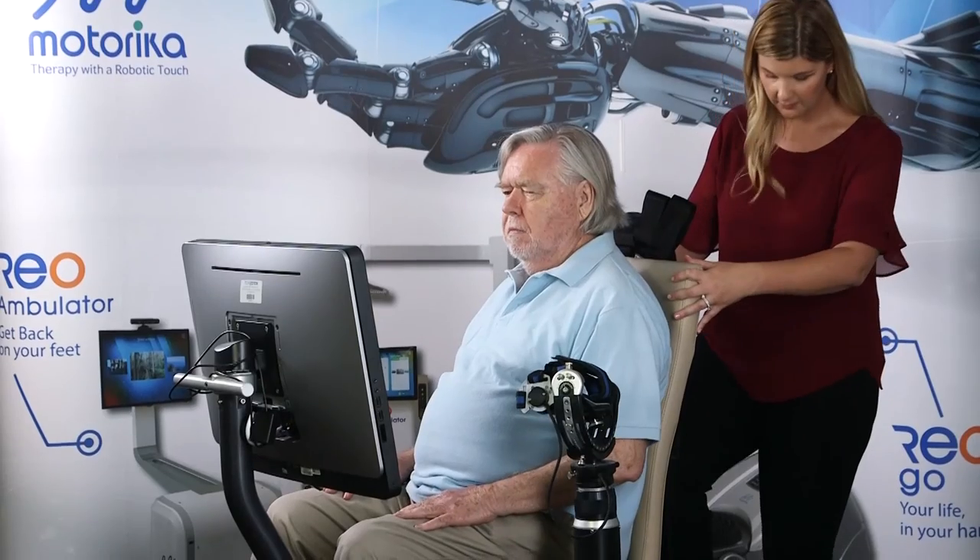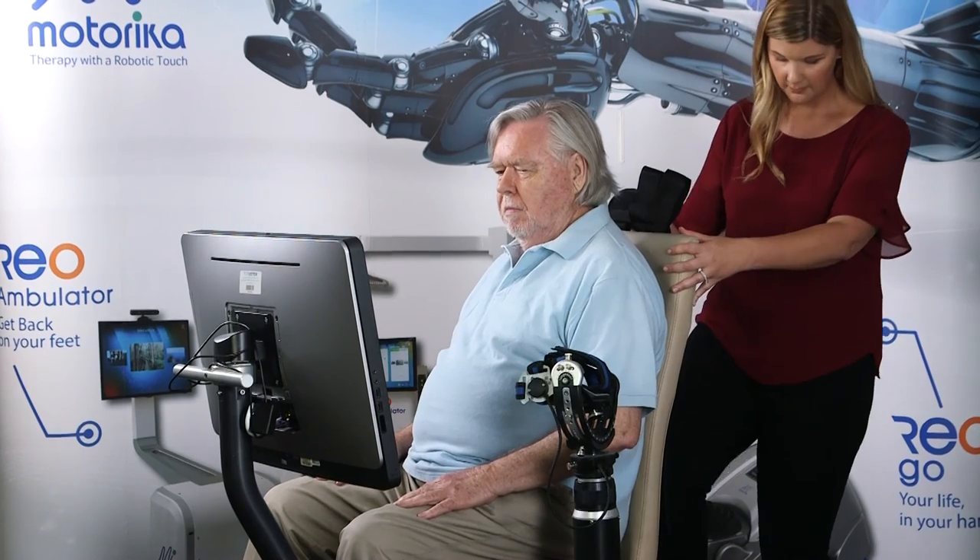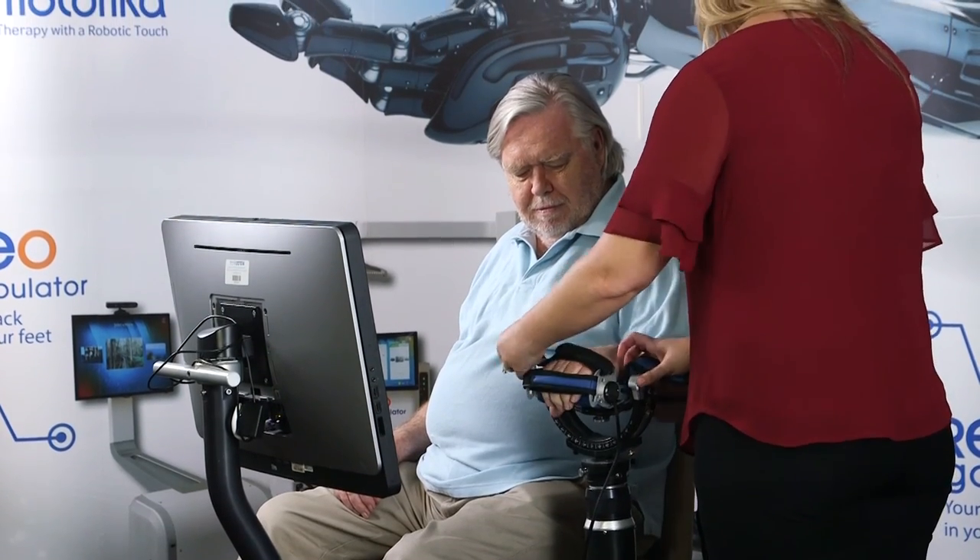The last potential difficulty we will focus on is patients who have subluxations of the shoulder joint. For this patient, you may have to take a trial and error approach to see if you are able to maintain shoulder alignment with no increased pain to the patient. Use of the chair height to approximate the shoulder joint, as well as the use of a stabilizing attachment, is important.